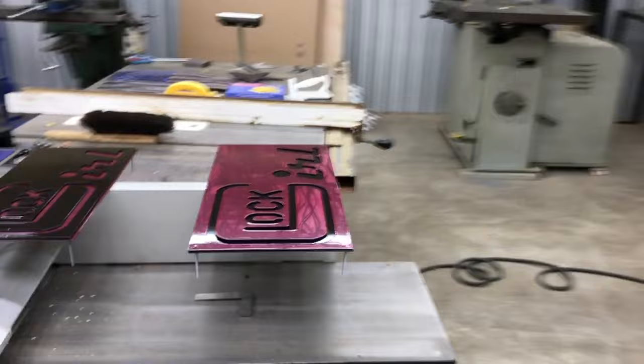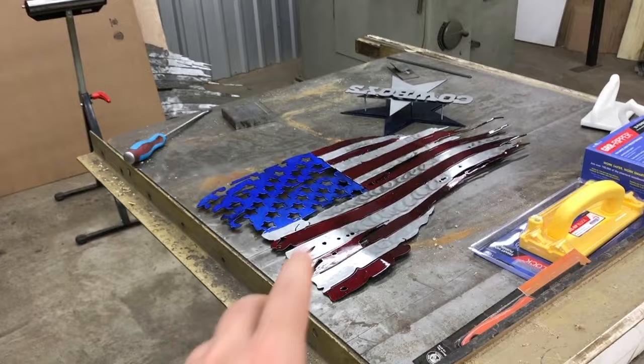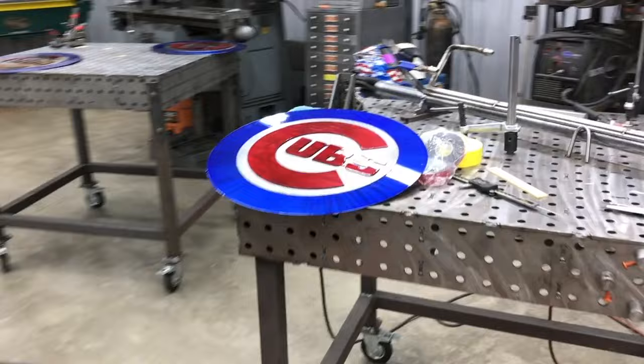I got all that stuff back and assembled here, and I'm gonna get some stuff shipped out this morning. The PMP products — Mark bought the flag and the Cowboys thing, so I'll get those shipped out to him. This one's been sitting here for a little bit so it's collected a little dust, but I'll get it blown off and cleaned up.